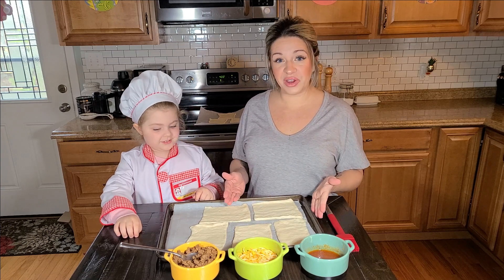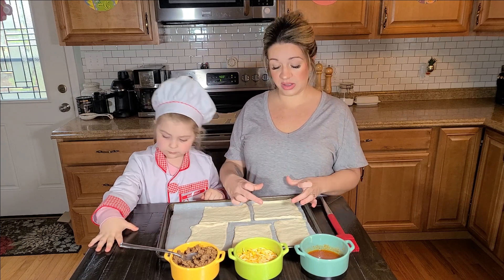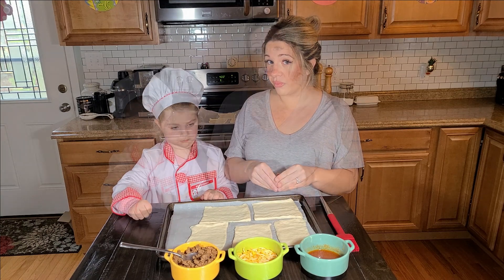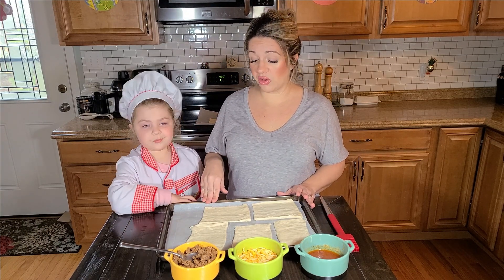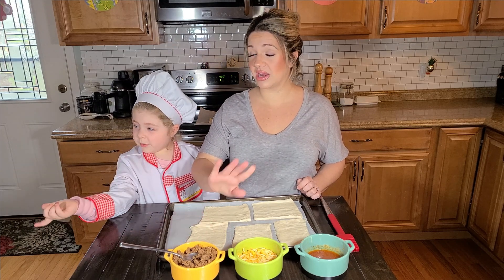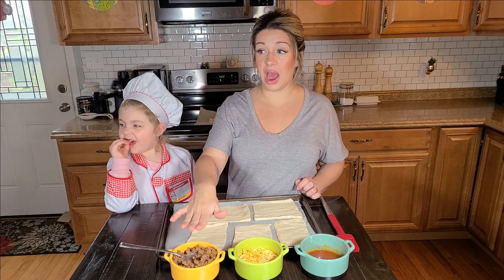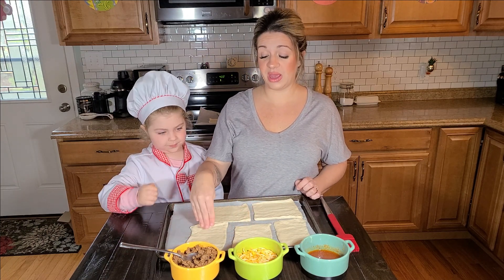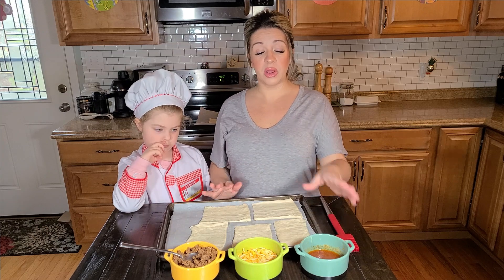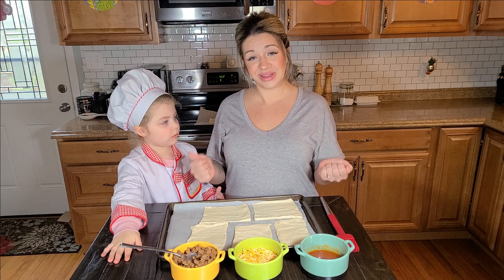So what we have here is some Pillsbury pizza dough that we have taken a pizza cutter and cut into smaller rectangles. Taco Dippers are a taco inside of the dough. Inside our smaller pizza dough, I have pre-cooked some ground beef with taco seasoning — that's been cooked since yesterday. I'm going to put the ground beef in, allow Lunabel to sprinkle some cheese on top, and once we get them all rolled up, we have melted some butter with taco seasoning to brush on top.